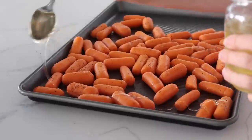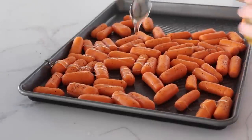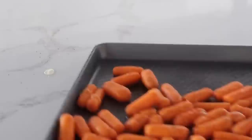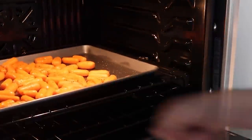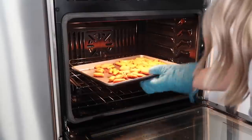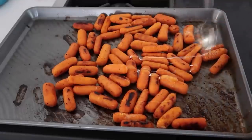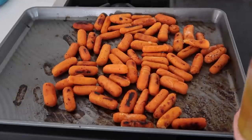Drizzle about three tablespoons of honey right onto your carrots, making sure every carrot gets a little bit. Bake at 400 degrees for about 20 to 25 minutes, or until they're the texture you like — I like them very cooked so I go about 30 minutes. I also like to add a little more honey on top right before serving for that added sweetness. It's my favorite.